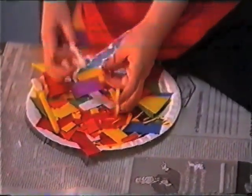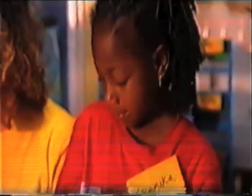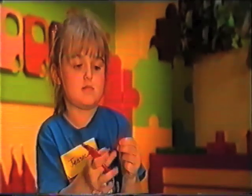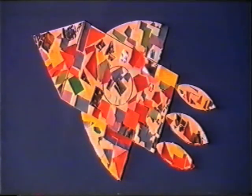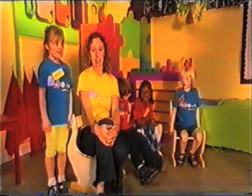My favourite colour is silver. This orange bit is part of the wing. I'm using this thread for the flame. I'm nearly finished. Here is our spaceship. Kesta, Shanika, Rhys and Jessica stuck lots of pieces of bright coloured paper down to make this beautiful rocket. Why don't you try making your own spaceship? Now, what time is it? Tidy up time. We'll see you next time. Bye-bye.